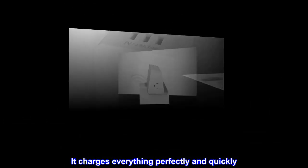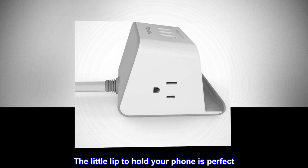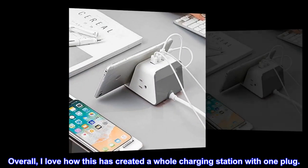It charges everything perfectly and quickly. The little lip to hold your phone is perfect. Overall, I love how this has created a whole charging station with one plug.